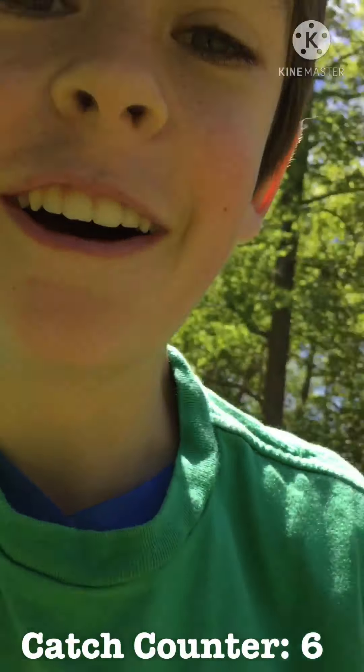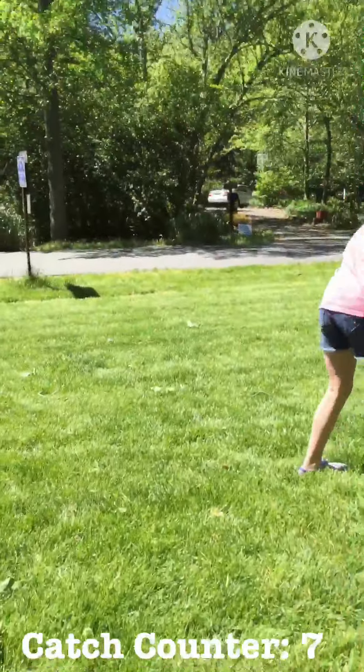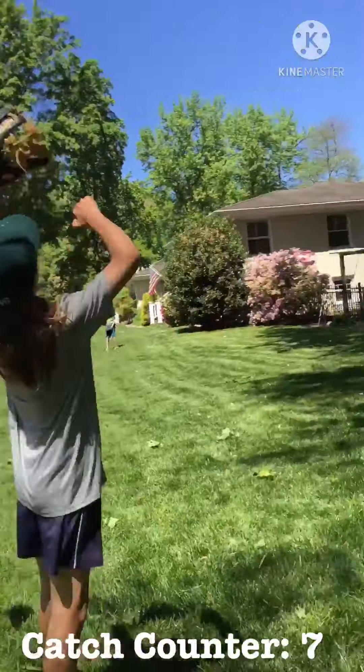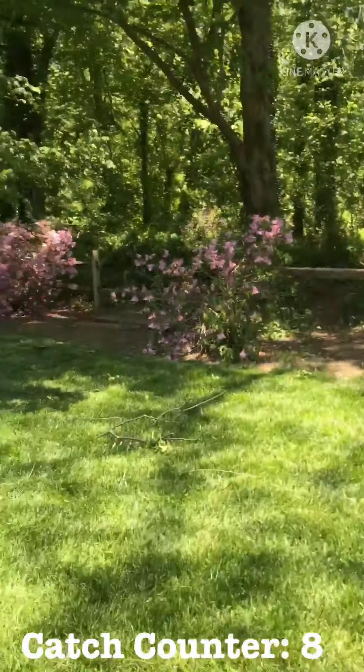The phone again! Hello! Whoa! You got that! Hadley makes a catch. I got it! Can't really throw with this thing.